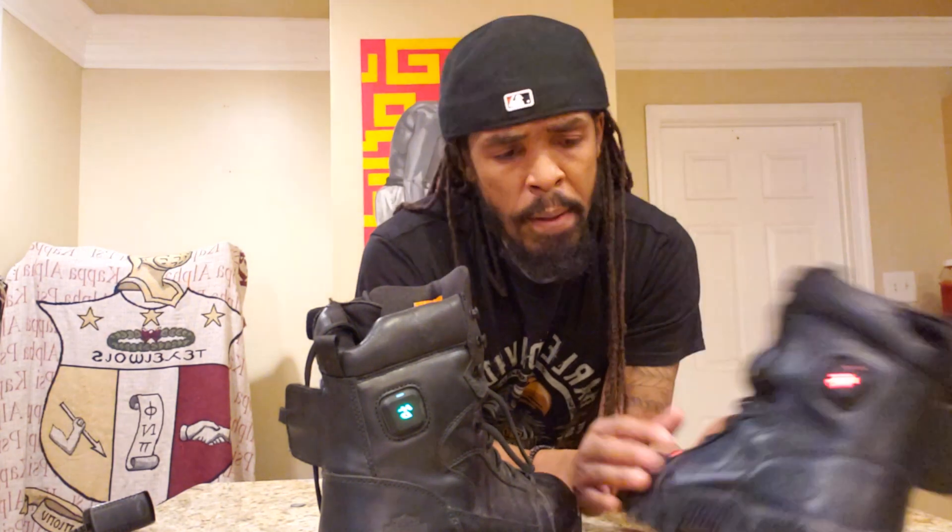For the price of 100 bucks that I found at Harley Davidson of Jackson, Mississippi, it's not bad.